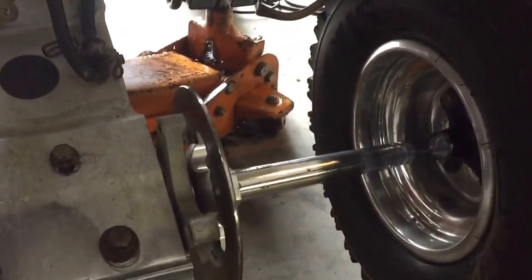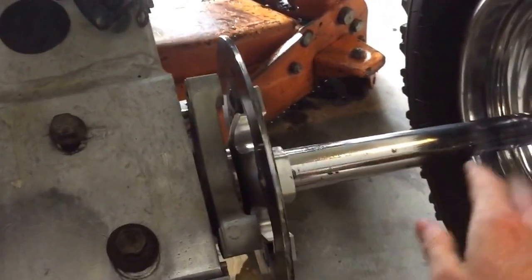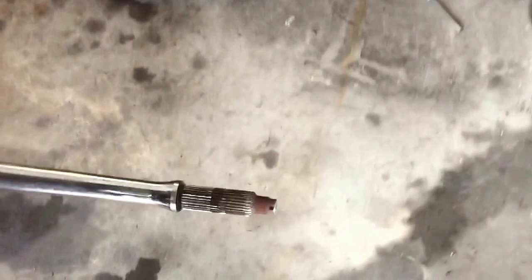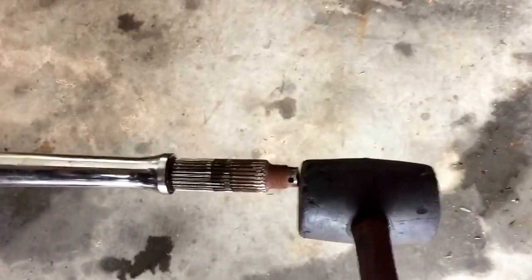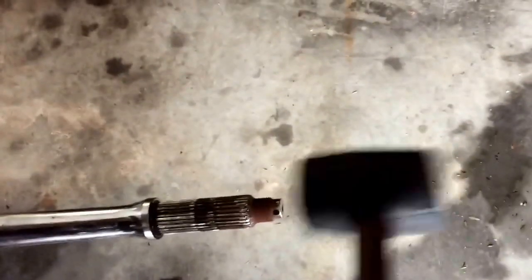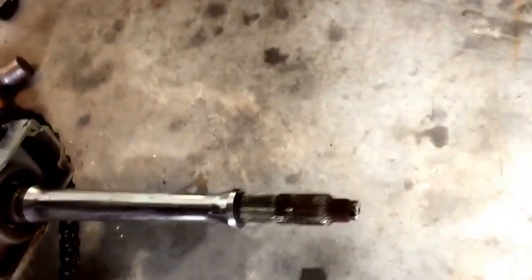Now all we're going to do is slide this whole tire, caliper, and axle assembly out to the right. This saves a lot of time — you don't have to remove all this other stuff. Just slide it out as one piece. Sometimes it needs a love tap — use a rubber mallet or a block of wood with a regular hammer, not a bare hammer on the axle.